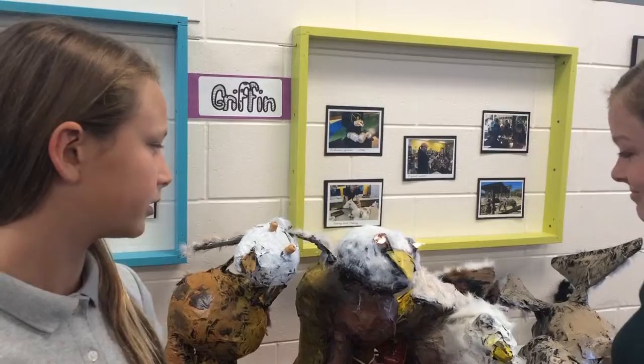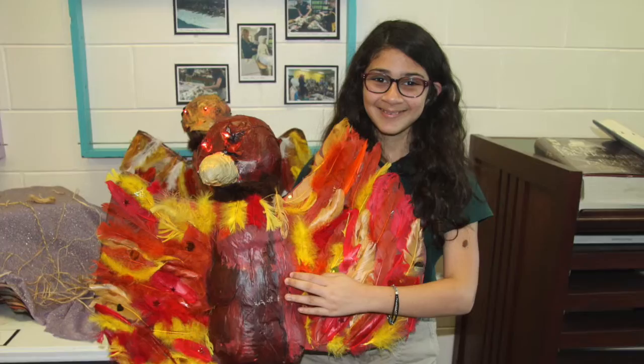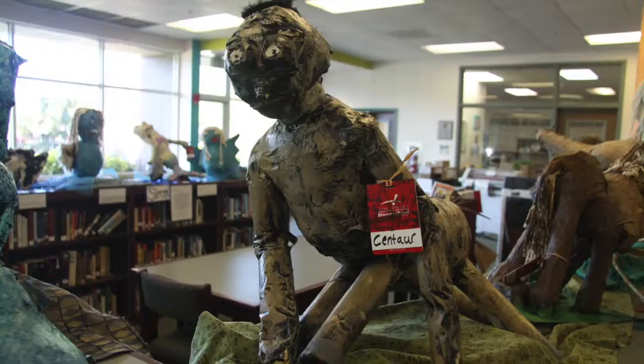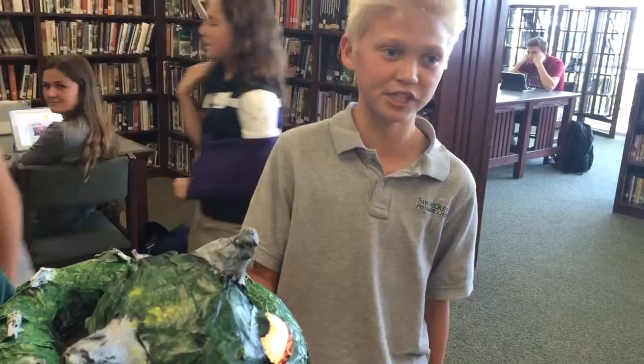I'm Brooke and this is Cerberus. I actually got to experience making the beasts — we had a whole week dedicated to finding information, finding materials, and finding the perfect way to make the beast with all the information.